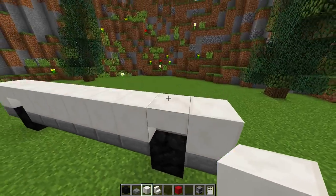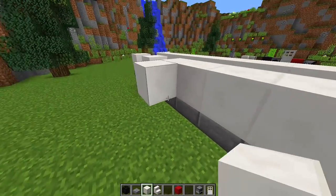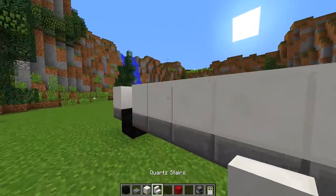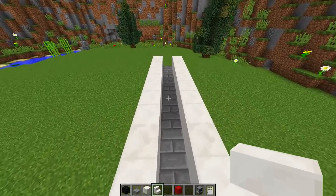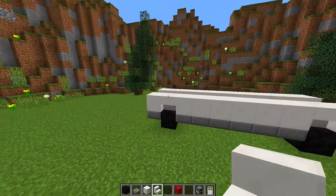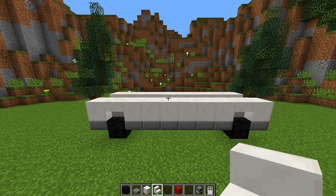We're going to do the same on the other side — blocks all the way across, and right above the tires we put upside-down quartz stairs. At the back we're going to leave this space empty, and also leave the space at the front empty. Now we'll start working on the side so we can see the general shape of the food truck.